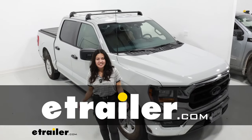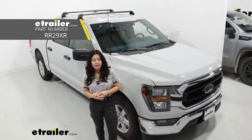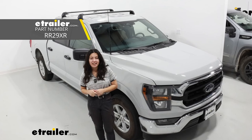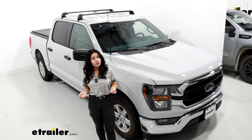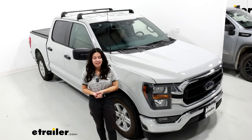Hey everyone, it's Evangeline here at etrailer and today we have the Rhino Rack Flush Roof Rack, also called the Rack 25, and we're taking a look at how it fits. I'll also show you how to get it installed on your 2023 Ford F-150.